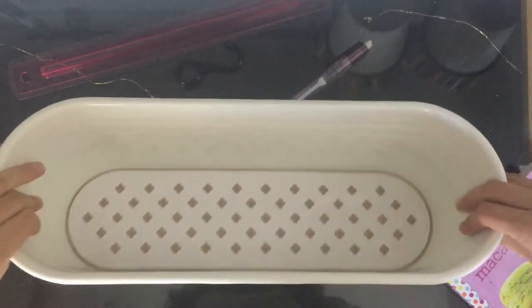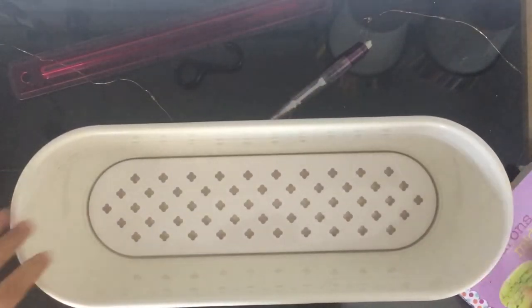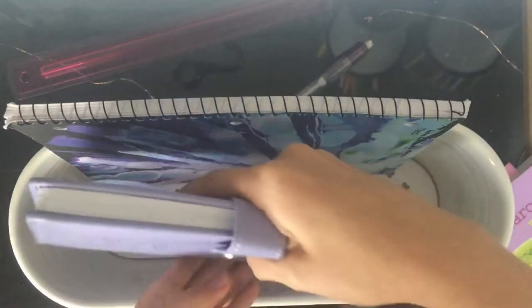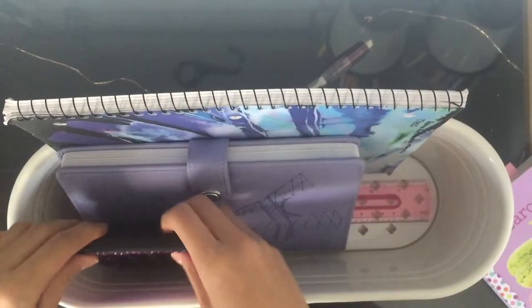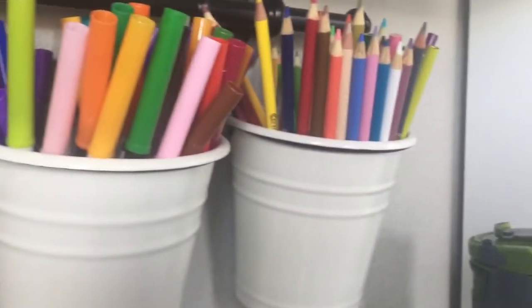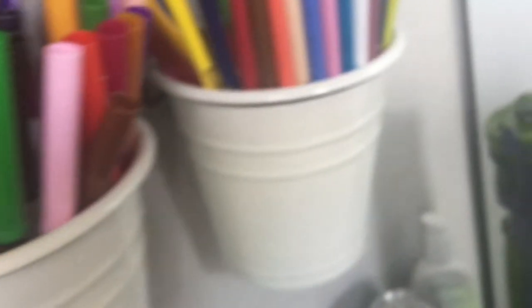For the bigger bin I put bigger stuff such as a notebook, another smaller notebook, a ruler, and a calculator. Now you can find your marker and your colored pencil that you want easily and organized.